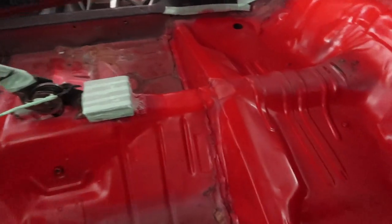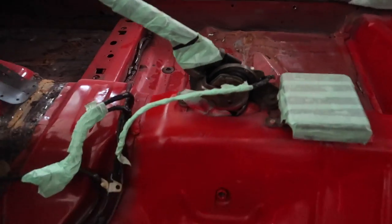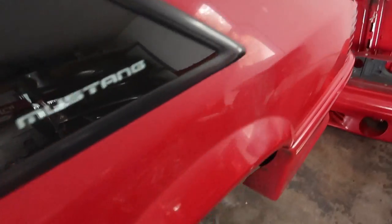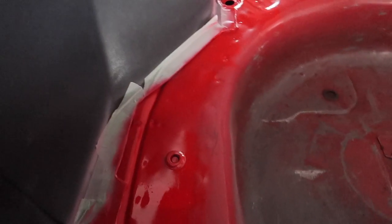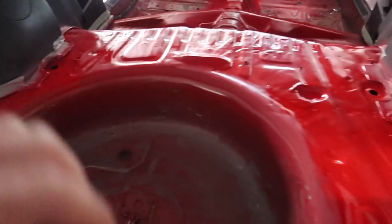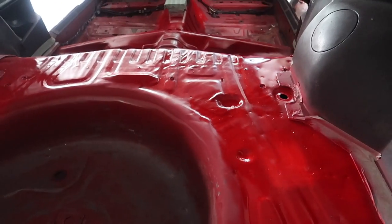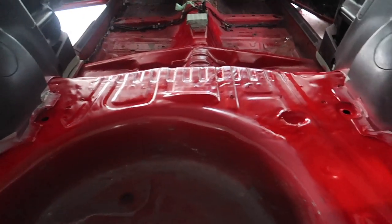Quick run to the store, picked up a new can and here we are. Look at that. Knowing there's gonna be carpet and stuff all over this, I don't need to go too crazy making it look perfect. Any spots I see after it dries up I'll obviously touch up.